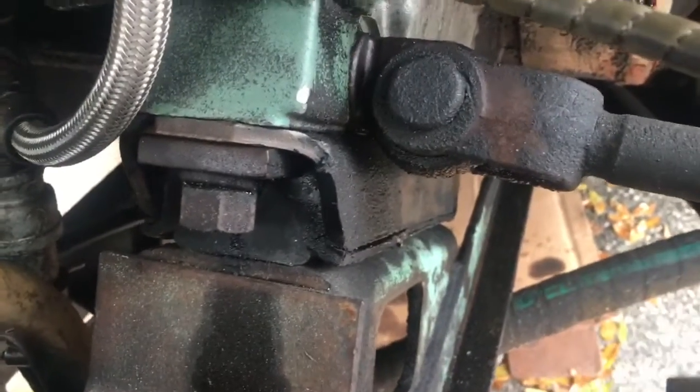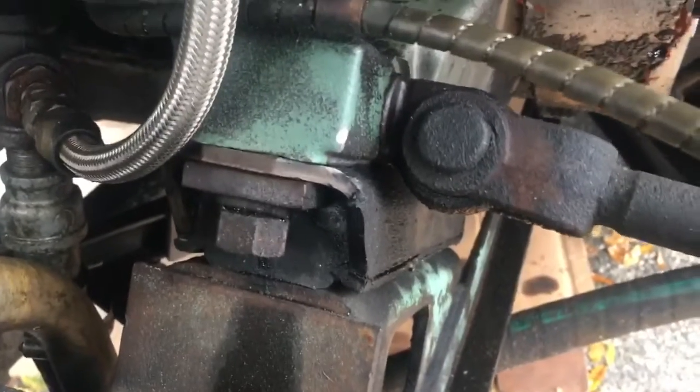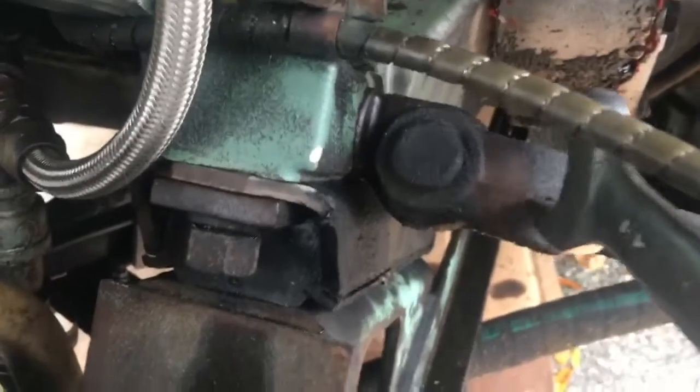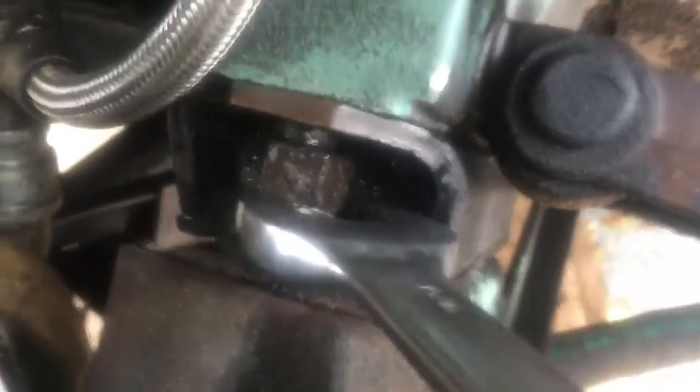The ones on the bottom have tapered cones that go up in the hole. Once you remove the studs, it'll just slide right out. You can lift it just a little bit. You may have to relieve the tension sometimes, but usually there's enough room to get it right out of there. There I got it double nutted.